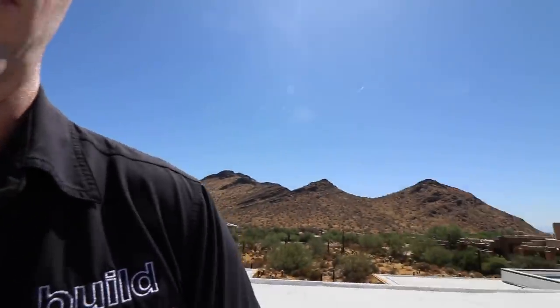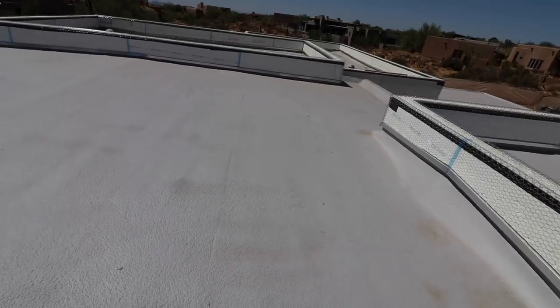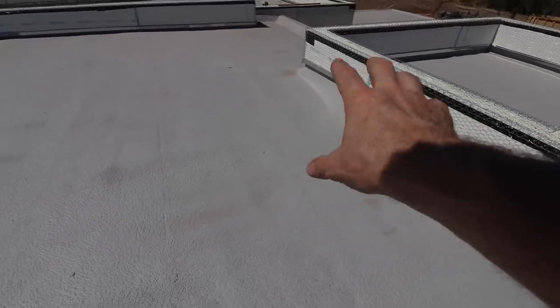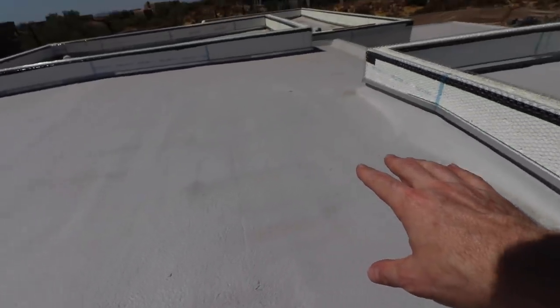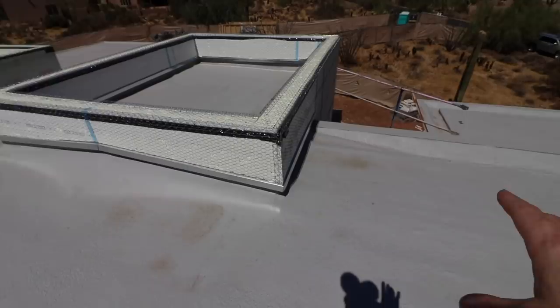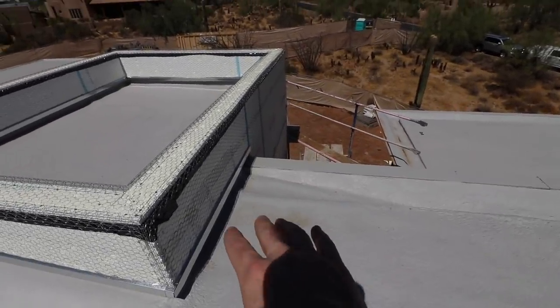This is a roof system that I've heard about but I've never actually seen in person. When you look behind me, you're seeing this membrane roof. I thought this was a sheet-applied membrane when we first started talking about it. But what you're seeing here is that on top of the wood framing, they've sprayed down one to two inches — or maybe three inches depending on where you are on the house — of closed-cell polyurethane foam.